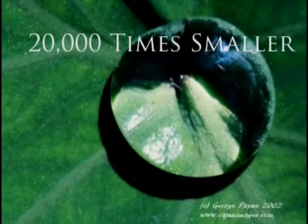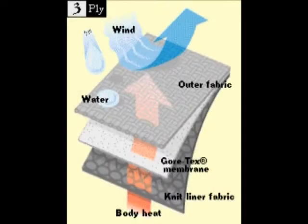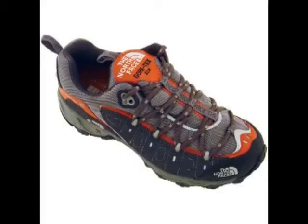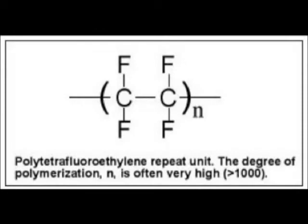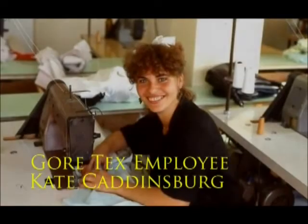Each pore is 20,000 times smaller than a drop of water. These pores keep wind and water out of the inside of the jacket or boot but allow vapor to escape, which keeps you dry and comfortable. The Gore-Tex membrane is made by fluorine atoms attached to long chains of carbon atoms — the bonds between fluorine and carbon are very strong polar covalent bonds. The Gore-Tex membrane is then placed in between other fabrics and sewn into a jacket or shoes.